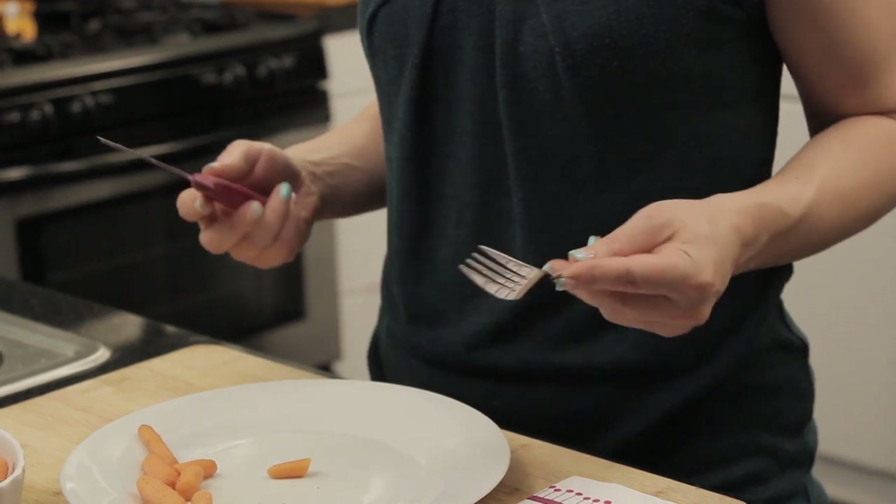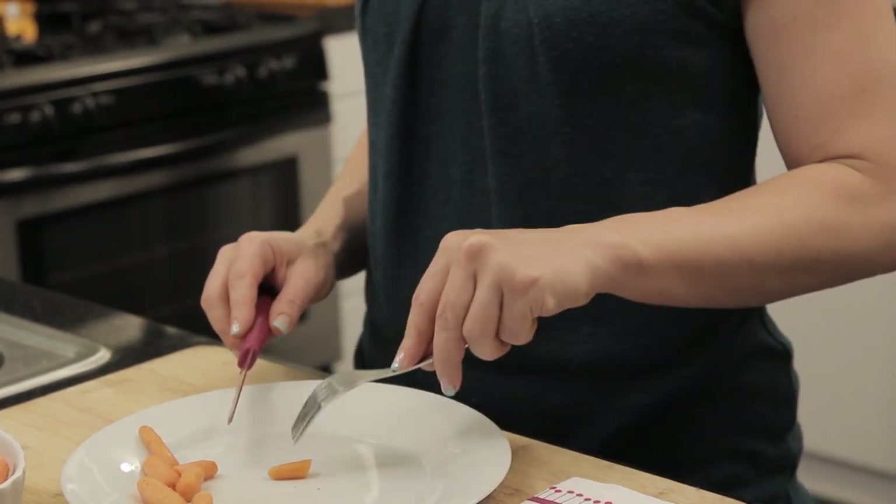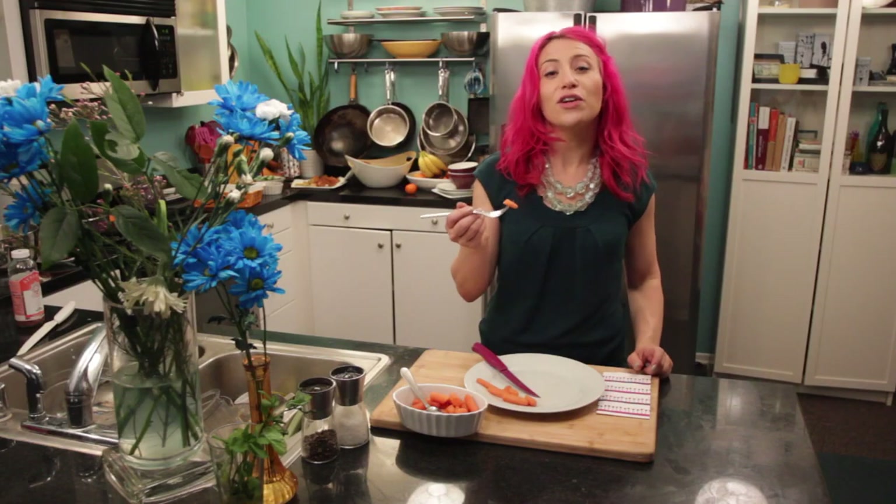In American etiquette, it is very common for someone to spear the food with one hand and then switch to their dominant hand.